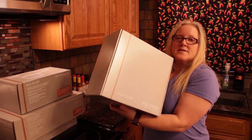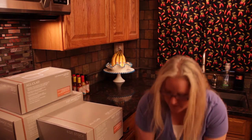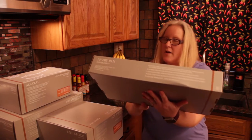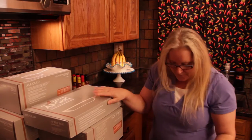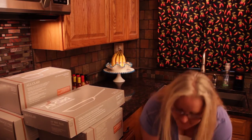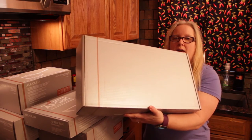Alright, eight-quart stock pot. We have a ten-inch fry pan. Looking good. And the last one is a three-quart sauté pan.